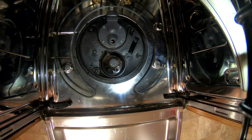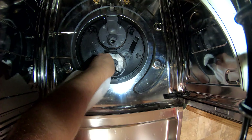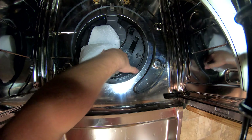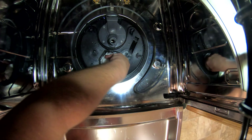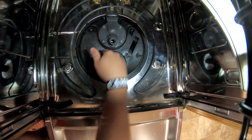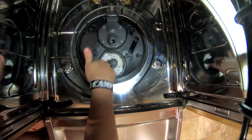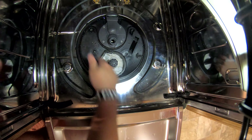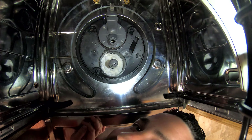Pull the paper towels out — yeah, that's nasty. Do it again, throw that in the trash, get some more. Run them around the sides and edges. I know some of you are thinking 'obviously I'd use paper towels' — but some people really need this help and don't have money for an expensive repairman, so I'm just trying to do everyone a favor.